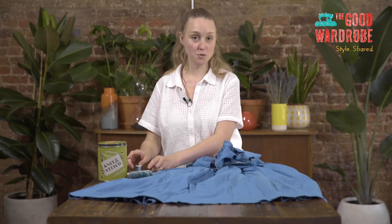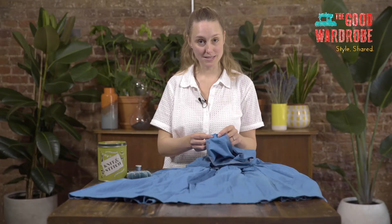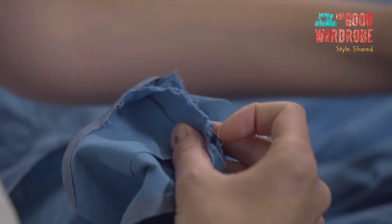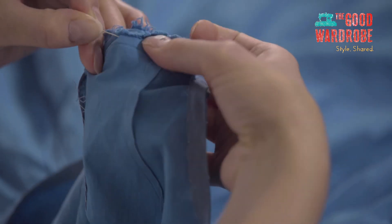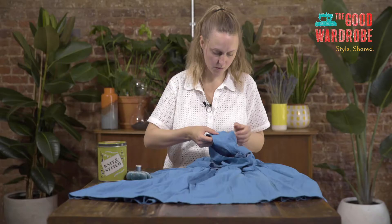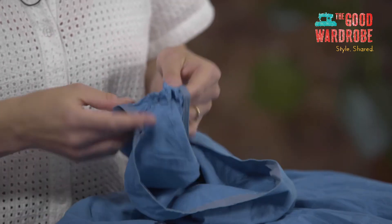I also forgot to say that we need pins. I'm going to pin the seam together and then do a back stitch through. First of all I need to get the seam lined up and take my first pin. We're just checking that it's pretty much lined up at the back because we want the seam to be as flat as possible when it's finished. A good iron at the end will always help.